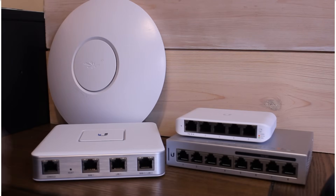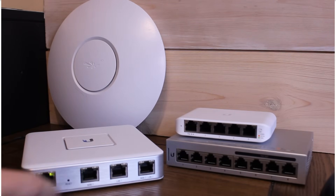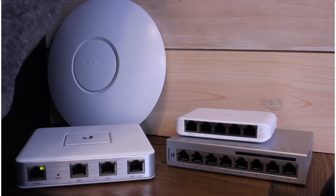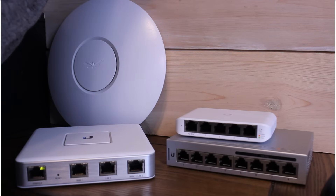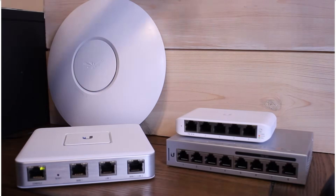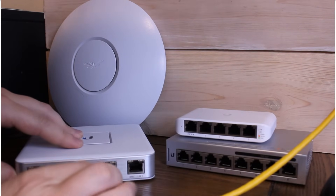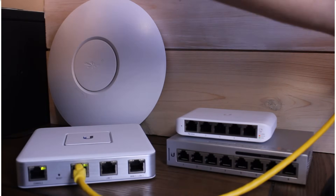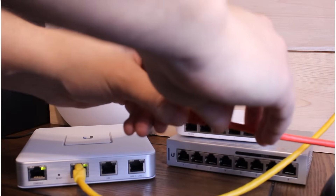We're going to start with the security gateway — just plug it into the wall for power, then connect it to our internet connection. This assumes you already have a modem set up. You can connect directly to your modem if your ISP supports it, or directly to an ISP-provided router, though that introduces double NAT which isn't optimal. Connect your internet connection to the WAN port of the security gateway and connect the computer you're using for configuration to the LAN port.